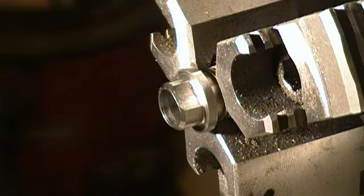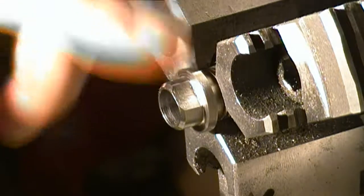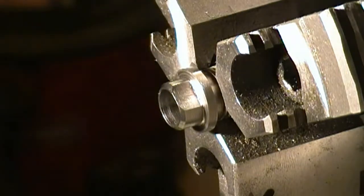Hey guys, once again it's Jeremy England coming to you with another handgun hunting related video. We've tackled a little project you might see chucked up here — our Gonic muzzleloader 50 caliber barrel for our Thompson Contender. If you've seen it in my past videos, I harvested a cull deer with it last year.